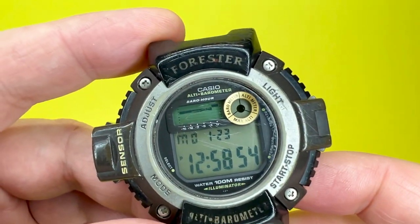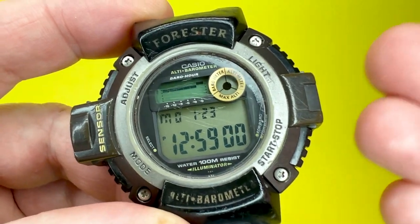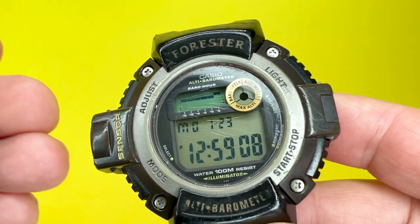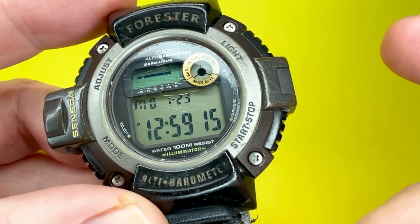As usual with the watch reviews we undertake on the We Try Anything channel, we'll be looking around the Casio FTS100, highlighting some of the materials used, the design of the watch, and mentioning some of the sizes along the way. We will then go through some of the functions this watch has to offer, pop it on our wrist and say what it's like to wear. There will be a link below to the instructions about how to use this watch in more depth.